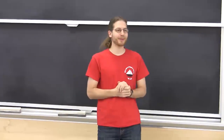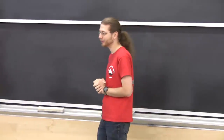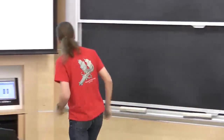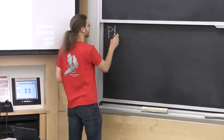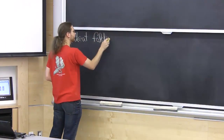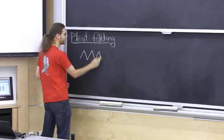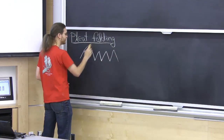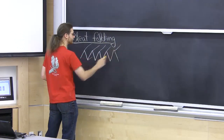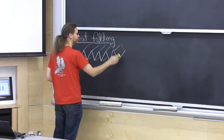Welcome. We have some fun origami topics today, mostly related to a topic called pleat folding. The general idea of pleat folding is to fold alternating mountains and valleys back and forth. You can do a lot of cool things with pleat folding.